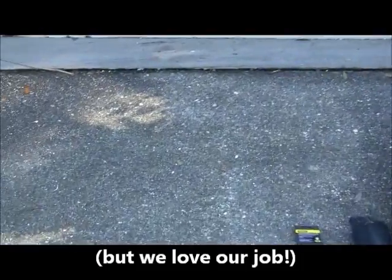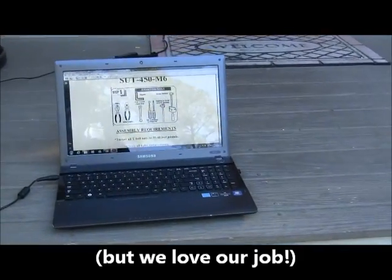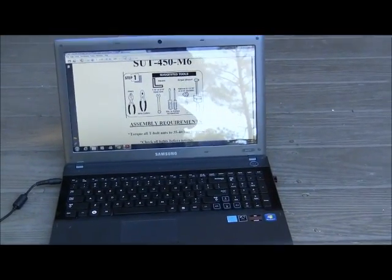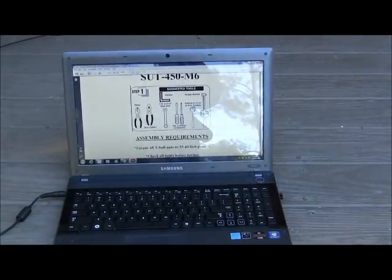Most interesting of all is this trailer did not come with printed paper instructions, so we had to bring our laptop outside. Thank you for that, Trail X. We appreciate it because we're digital here — we don't use a printer anymore.